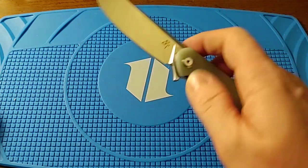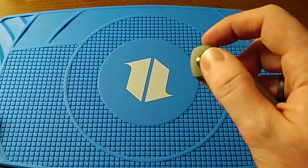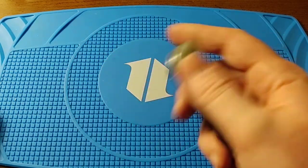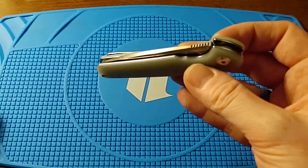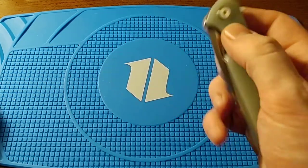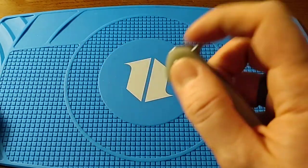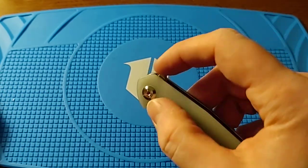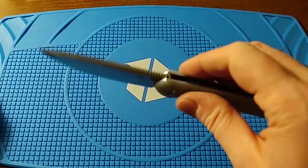Knife Beater Jay showed that all three models have action pretty close to this. The ST-103 looks almost exactly like the QSP Penguin — same blade shape, just a longer blade and thicker G10 handle. I put KPL knife pivot lube on the pivot, but even before the KPL the action was already this good. I adjusted the pivot slightly but it really didn't need much adjustment to perform like this.